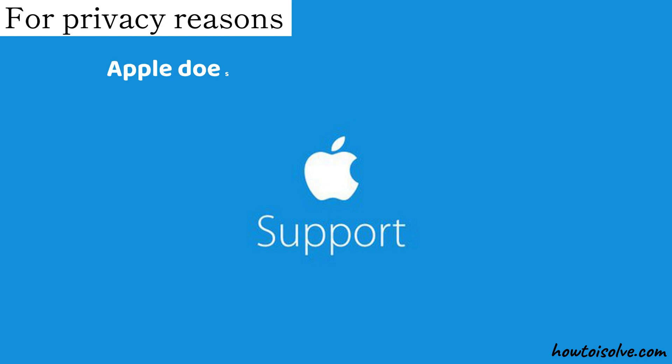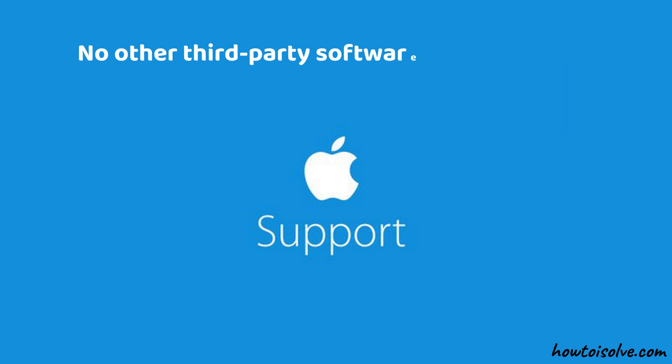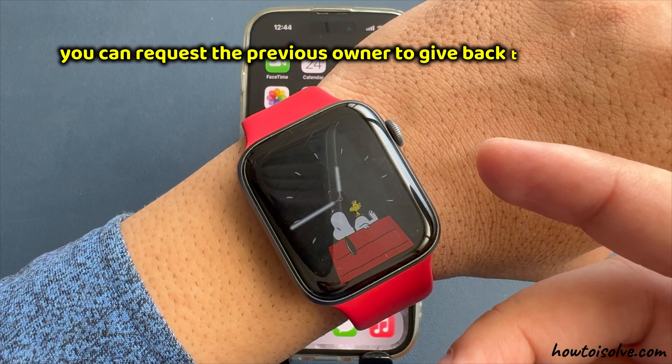For privacy reasons, Apple doesn't remove the activation lock without verification or owner identification. No third-party software or service will work to remove the activation lock, so don't spend money on such software purchases.